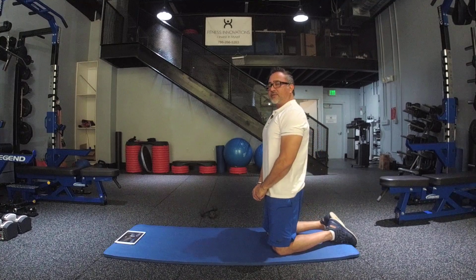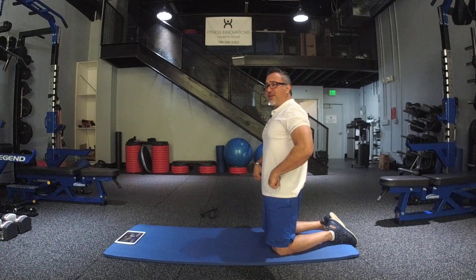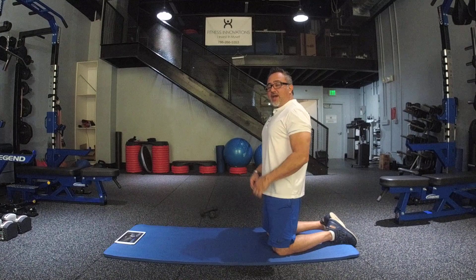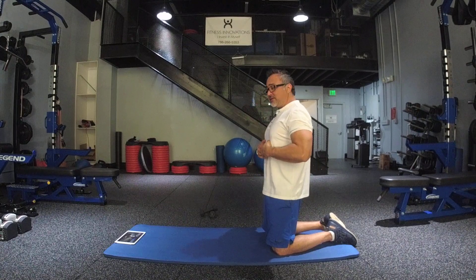This is a very basic core exercise called the plank. It strengthens all your ligaments and tendons from inside the hip, shoulders, and all along the spine. It also helps to separate the abdominal wall.